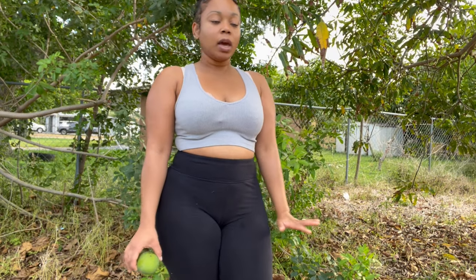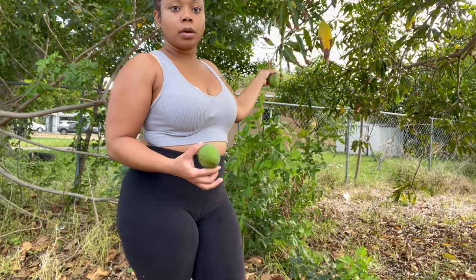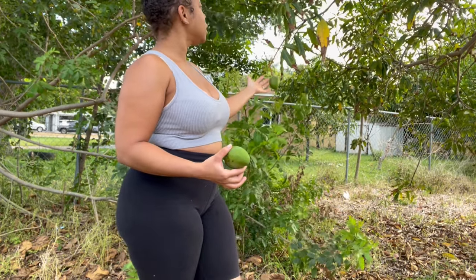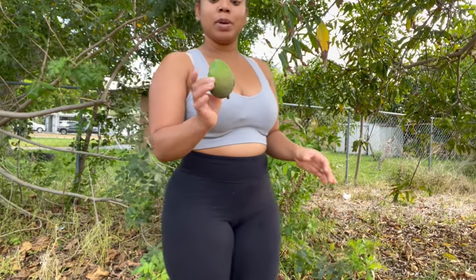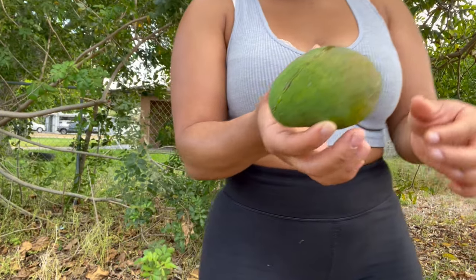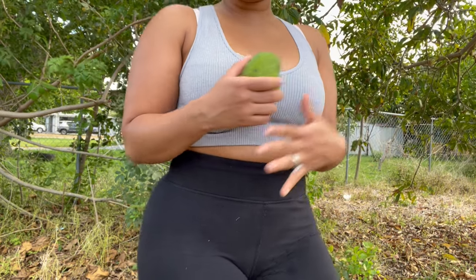We're in the Garden of Eden, and I just realized that there's mangoes growing on my mango tree. Happy April, everybody. Look at this one — it fell off prematurely, so I'm not even sure if it's going to actually ripen, but I'll hold it close.